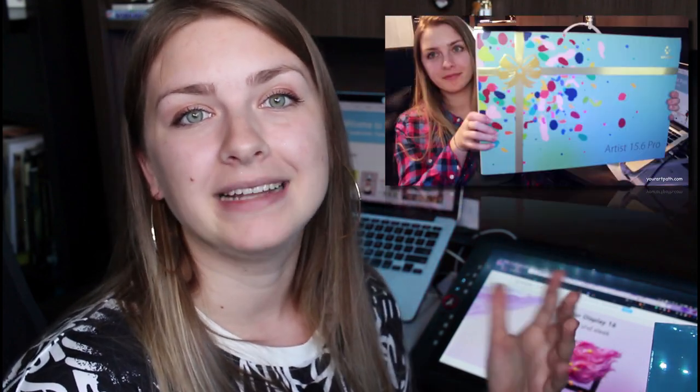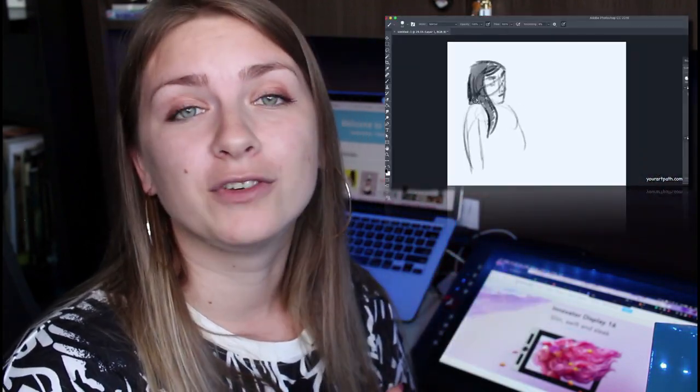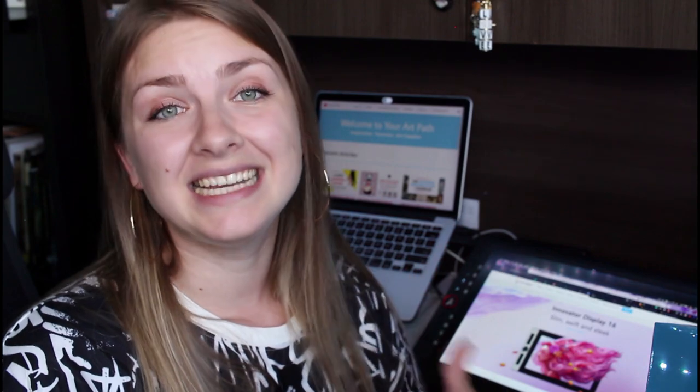I did a review a couple of months ago for the XP-Pen Artist 15.6 Pro — I'll leave a link in the description. I love that tablet and I've been using it for the past couple of months. So my question about this new tablet is: is it worth the upgrade? It's supposed to be slimmer and have slightly better color quality.